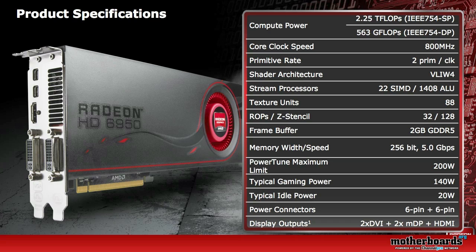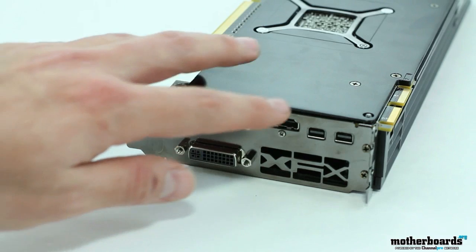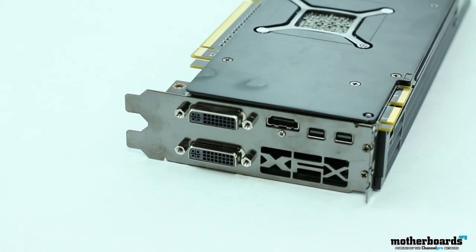Here are the features of the new HD 6950: core clock speed of 800 MHz, 1408 stream processors, 88 texture units, a 2GB GDDR5 frame buffer, and a 256-bit memory interface. The PowerTune maximum limit is 200 watts, typical gaming power is 140 watts, and idle power is 20 watts. The card requires one 6-pin and one 6-pin power connector and features two DVI, two mini DisplayPorts, and an HDMI connector.